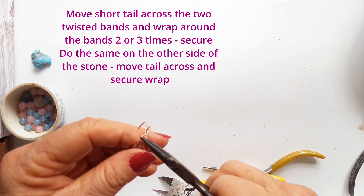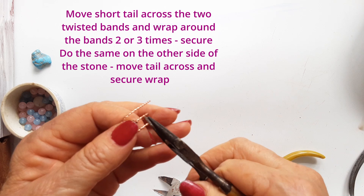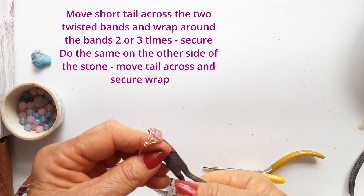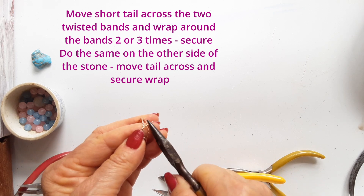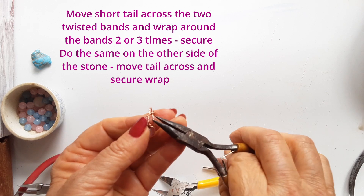Then go to the other side of the stone, take the leftover tail, cross it over the two bands and wrap it around them a few times. Make it look neat and pretty with no little snaggy bits to catch clothing or fingers.